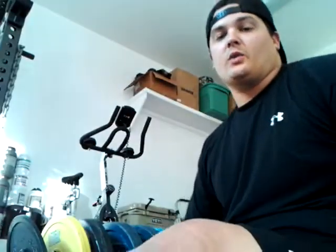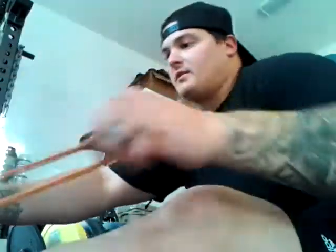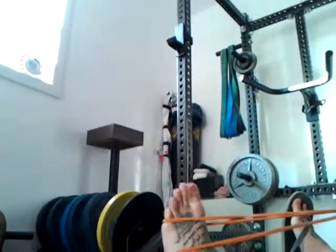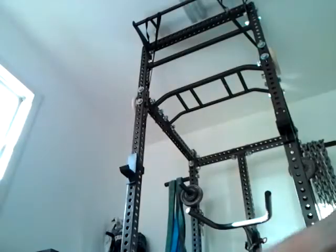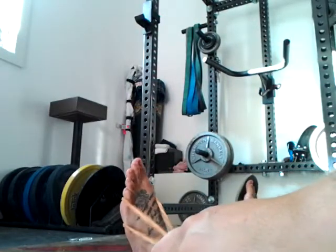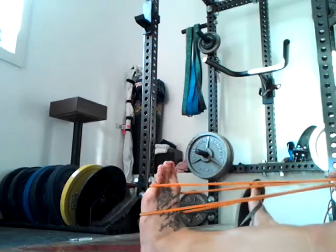Doing some ankle mobility stuff I got from Ryan and Quinn. Basically I wrap a band around the side of my foot and work it against the band to the outside, up and all the way through the motion, then repeat for the other side and going the other direction.